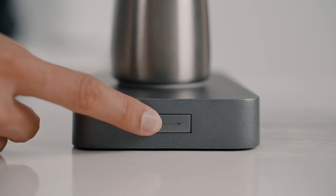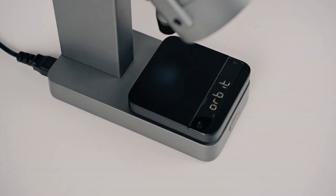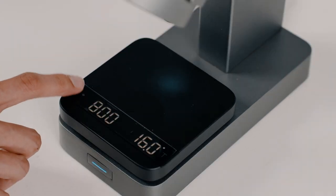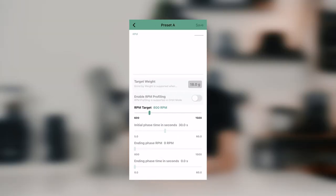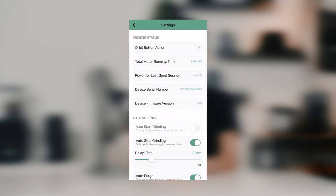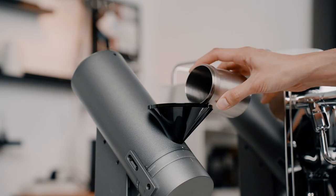The integration with the Lunar scale is what sets the Orbit apart from other coffee grinders. Once connected, the Orbit can be fully customised by adjusting button actions, RPM profiles, and other settings. You can also grind the precise amount of coffee you need for each brew with the grind-by-weight feature, although it would make more sense to have a larger hopper for this.